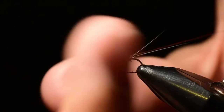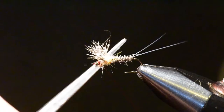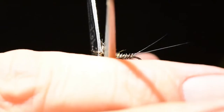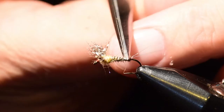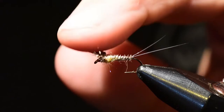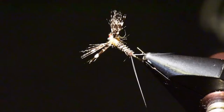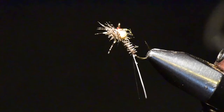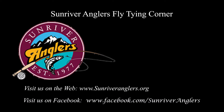I'll move right into a whip finish from here, whip finish with several wraps, bring the loop up to the fly, and clip off the excess. So there you have it — that is a Calibatus spinner, and it's a great fly. I use this quite frequently on East Lake, Lava Lakes, Hosmer, and others when we've got good Calibatus hatches going on. You can see the profile of this fly as I spin it around in the vise. That's your Sunriver Anglers Fly Tying Corner for this month. Thanks for watching!